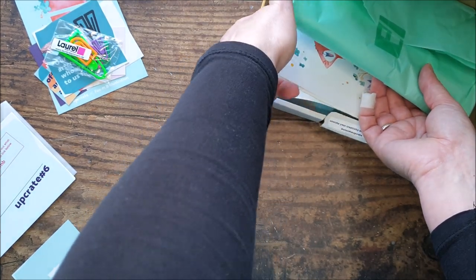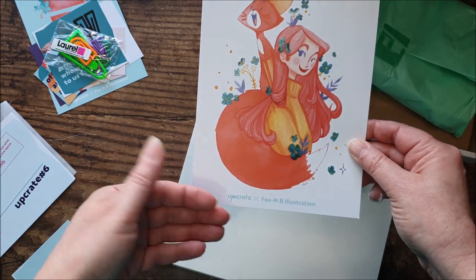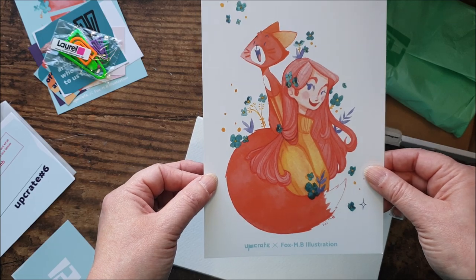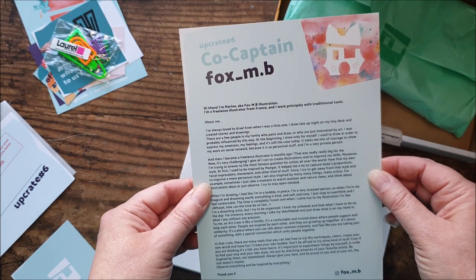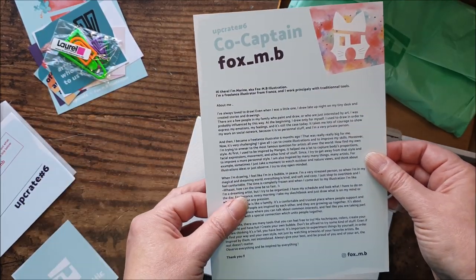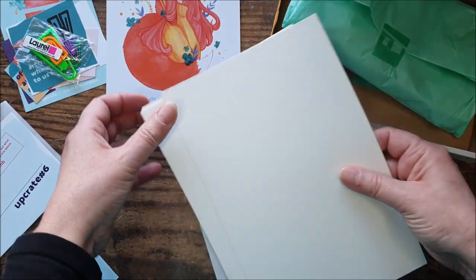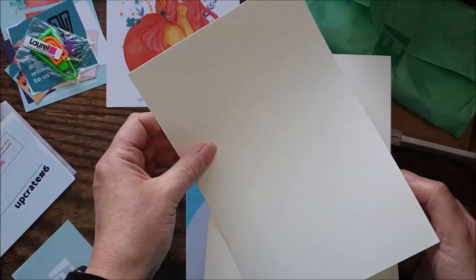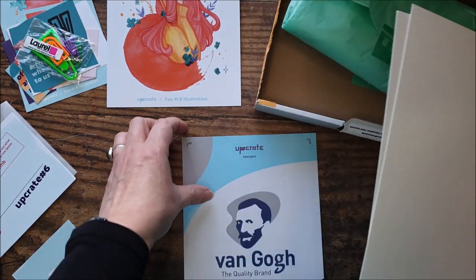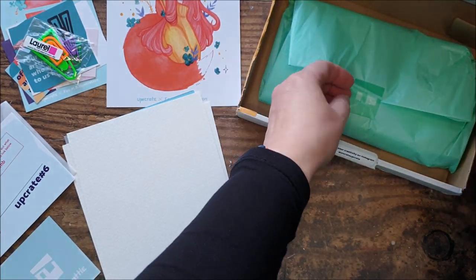Let's have a look at what's underneath the package here. Here is an artwork again from their featured artist this month, Fox MB Illustration — that is absolutely beautiful and looks quite painterly. So I'm going to be optimistic — are we going to get some paints in this box? And as always, a bio and Instagram link to the artist. We've got some paper, some cardstock, quite heavy weight — I'd say about 300 GSM. This looks like watercolour cardstock. And some information about the Van Gogh brand, so I'm quite optimistic. I'm going to be happy with what we've got inside this box.